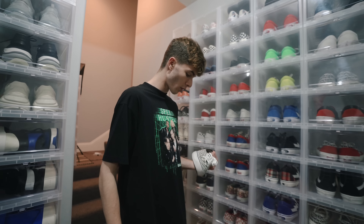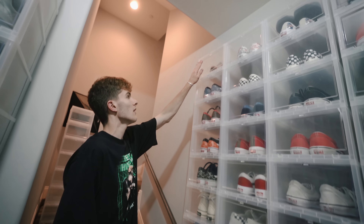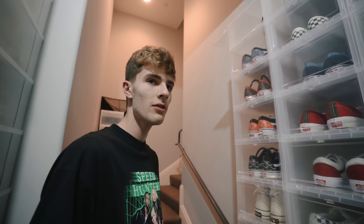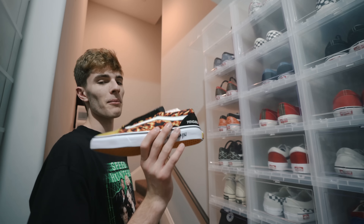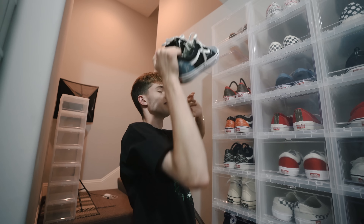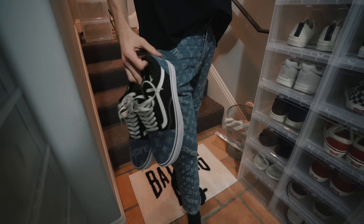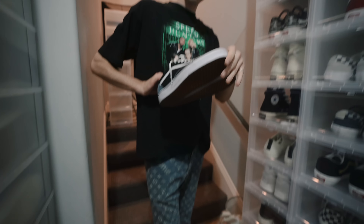These are all the collaboration Vans - Supreme - these are so fire, I love these. I wish they were releasing Vans like these. The Vans they're coming out with now are horrible, I don't get it. On this side I have a couple special Vans - these are the Mind Seeker Vans, these are cool. There's only a couple hundred pairs. I found the shoes that should go with these pants - literally the same print.